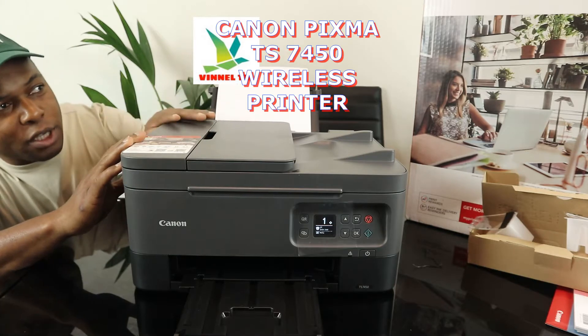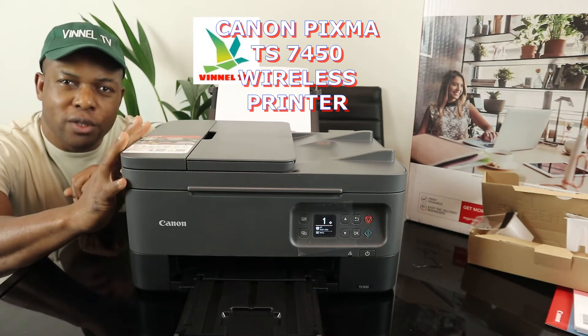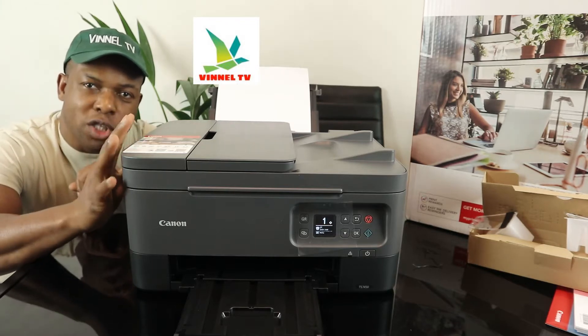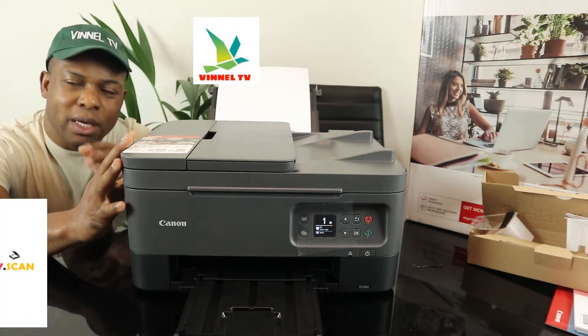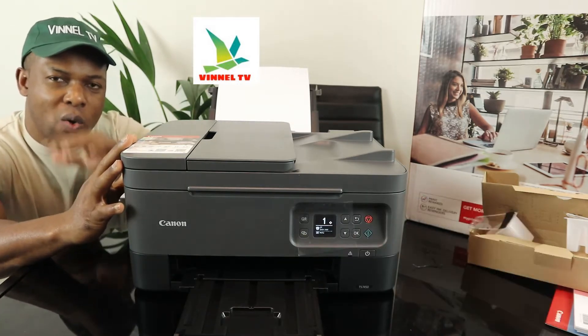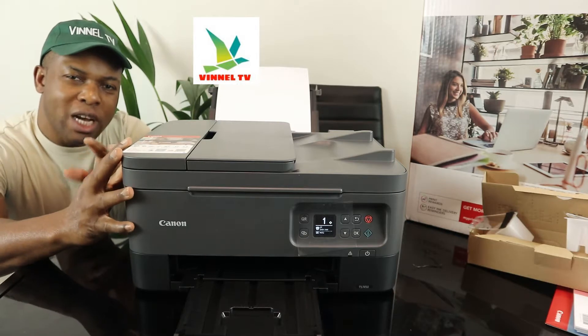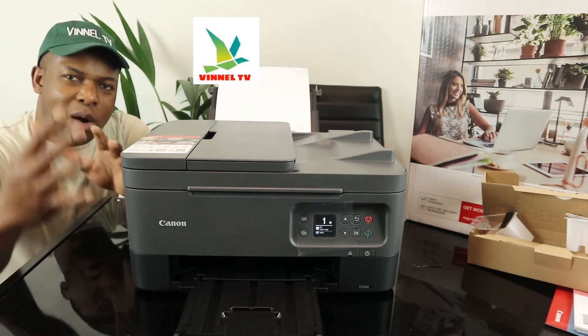We got this gear — this is the Canon PIXMA TS7450. This printer is a multifunctional, all-in-one printer. It's a triple-in-one, in the sense that you can copy, scan, and print from this gear. Check my video where we unbox this printer and see an overview of what is included.